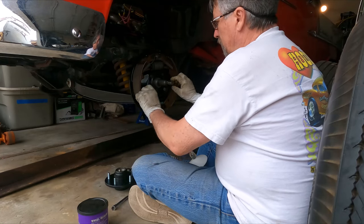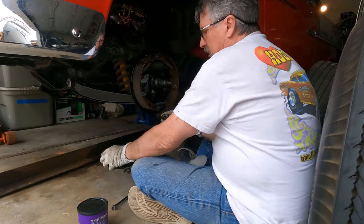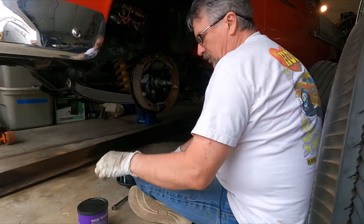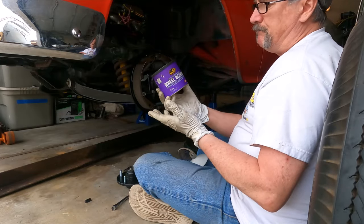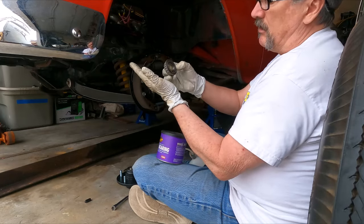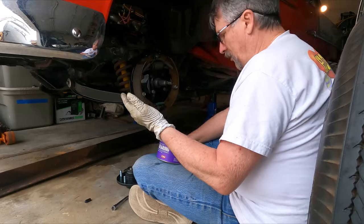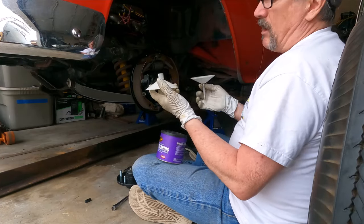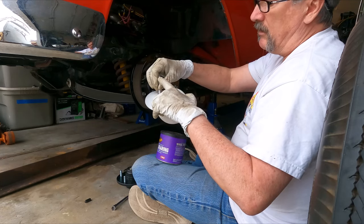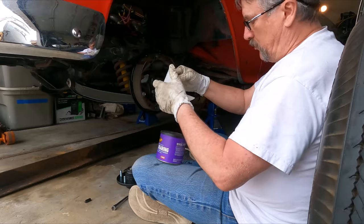Now that the brake shoes are on and everything's cinched down, it's time to go ahead and grease the wheel bearings and put them in the hubs, then put the seals on and mount the hubs. There are a couple of ways to do that — the old-fashioned way where you put a big glop of grease on a glove and start smashing the open end of the bearing down onto the grease to pack the needle bearings. Or I've got a tool from Lyle — basically you hook up a zerk fitting to your grease gun, it fills the tube, and it pressurizes the bearing with wheel grease once you put it in place.